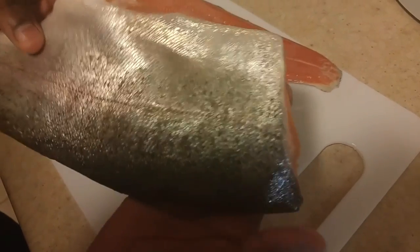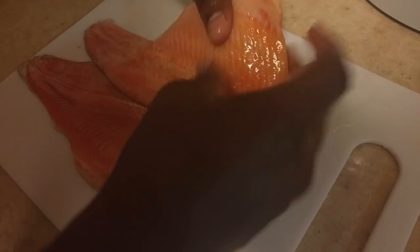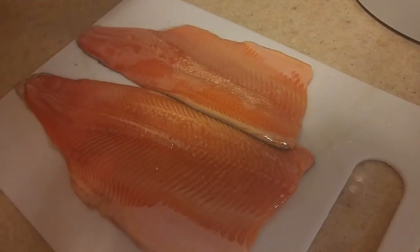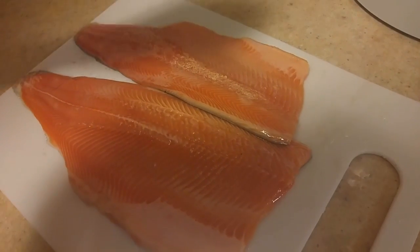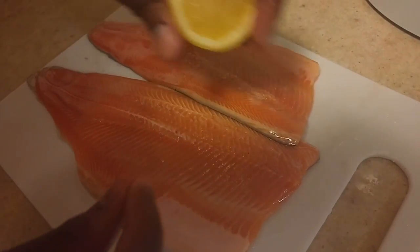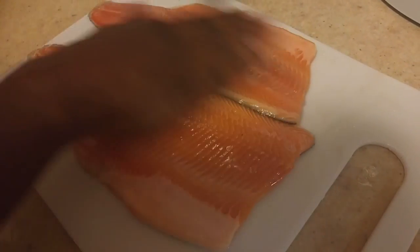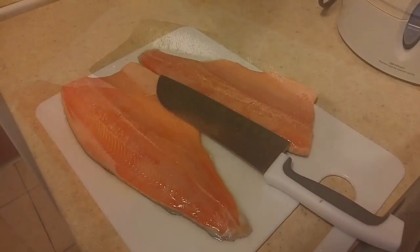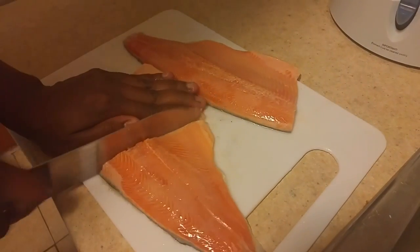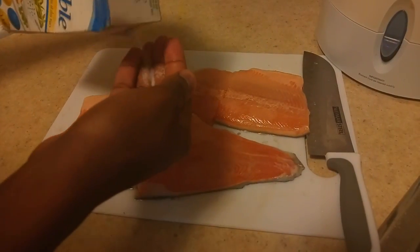This is what the back looks like — beautiful fish. I've already washed my fillets and now we're going to go ahead and season these. The first thing I'm going to do is squeeze a little lemon juice onto these — I personally like just a little bit. I'm going to do the same thing for the back, and after I've added my lemon juice I'm going to cut my fish in half.